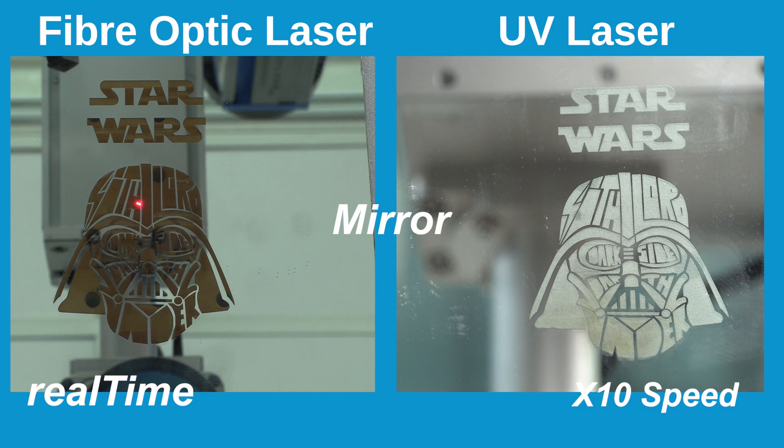Inherent to the UV laser is the ability to do extremely fine engraving in comparison to the traditional fibre optic laser machine's coarse results. Interesting results, right?